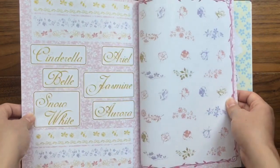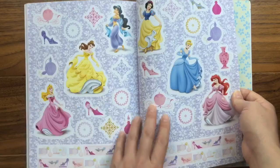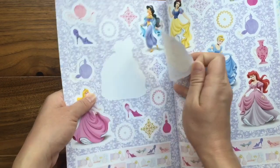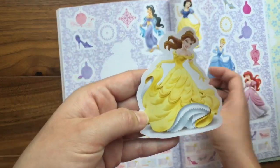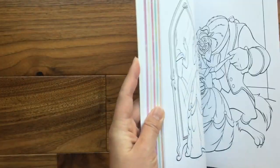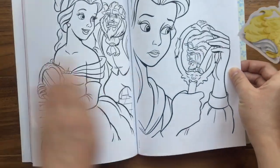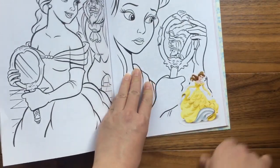I think I might just take one out so you guys can see this one. Oh, this one's so cute! Can you see that? That is so cute. I'm gonna put it on one of the pages — let's see, maybe I'll put it on this page or one of these pages. So cool — maybe I'll put it right here. What a pretty sticker that is, can you see that?